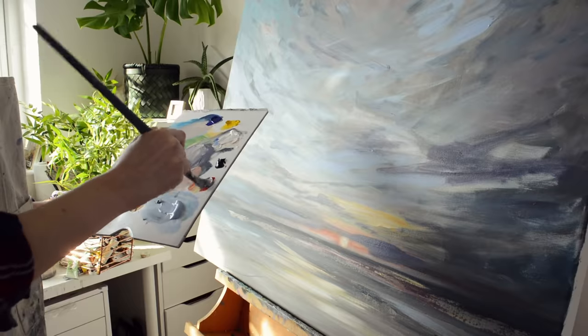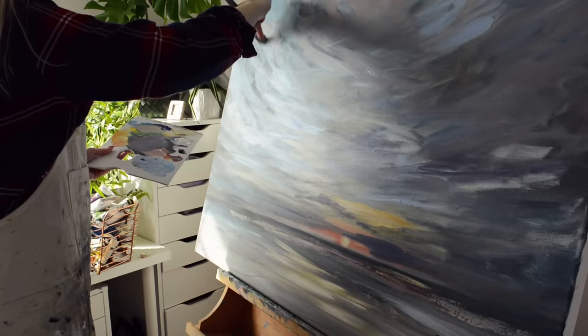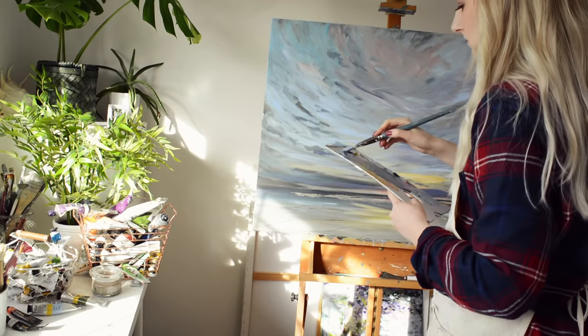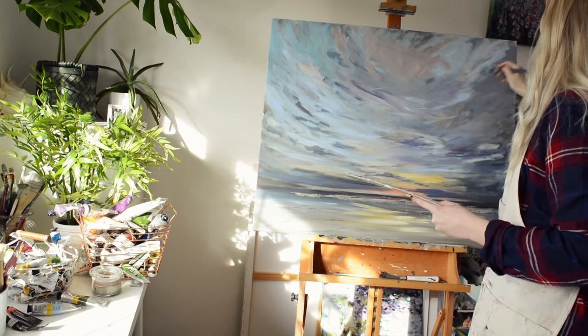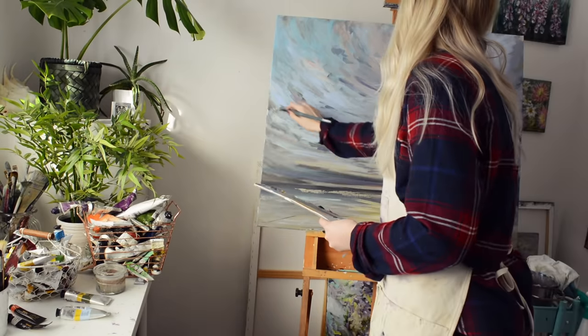So I've ended up actually making quite a lot of changes to this painting. I used a photograph just for a bit of inspiration — a photograph that I took in Devon when we were on holiday quite a few years ago. I've used little bits of that photograph just to add in different colours and little cloud shapes to make it a little bit more dynamic.